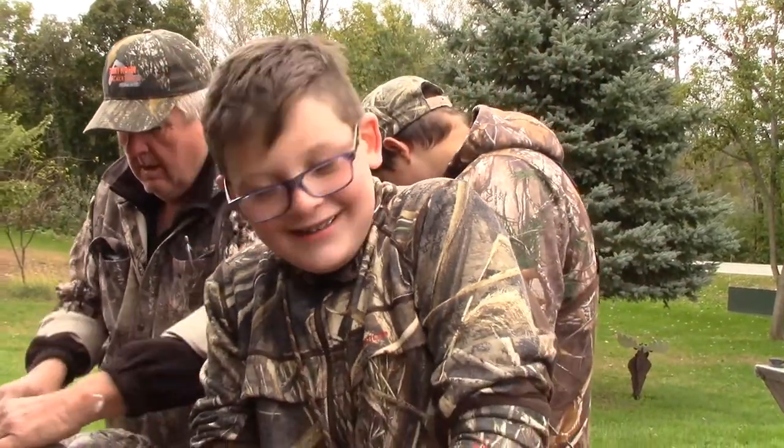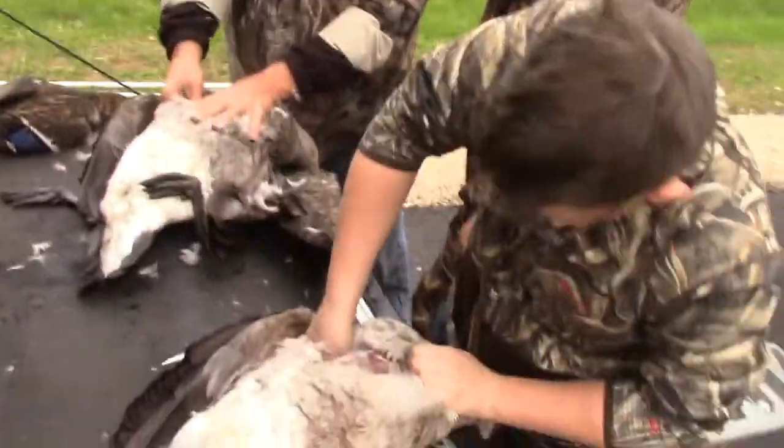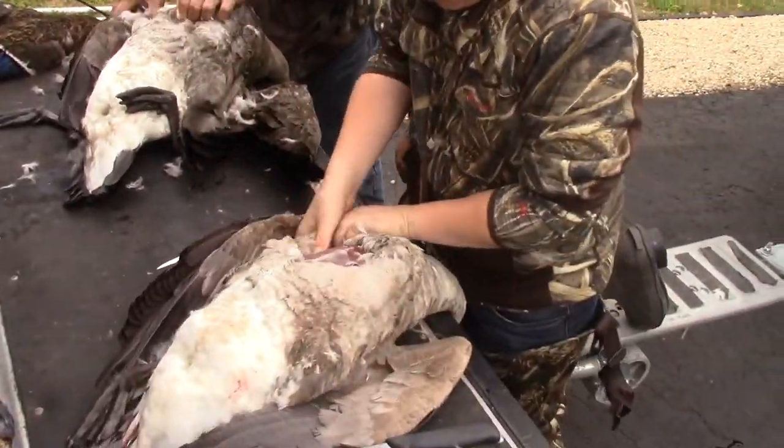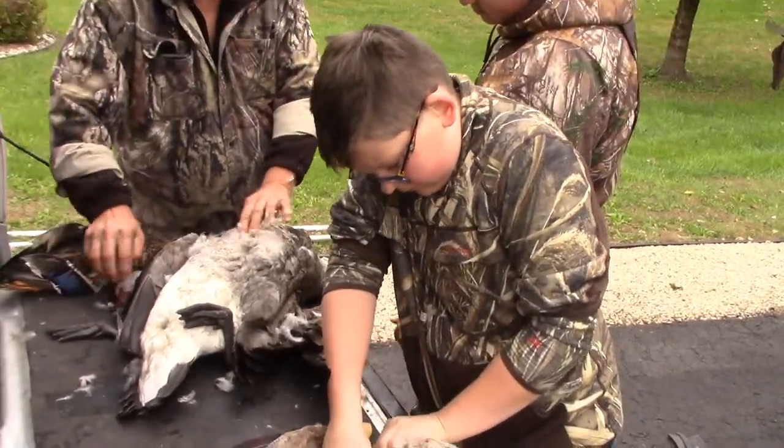Oh man. Dating there for birds. There we are. Holy cow, this one is tough too. A little bit. Okay, you might be able to take that out.